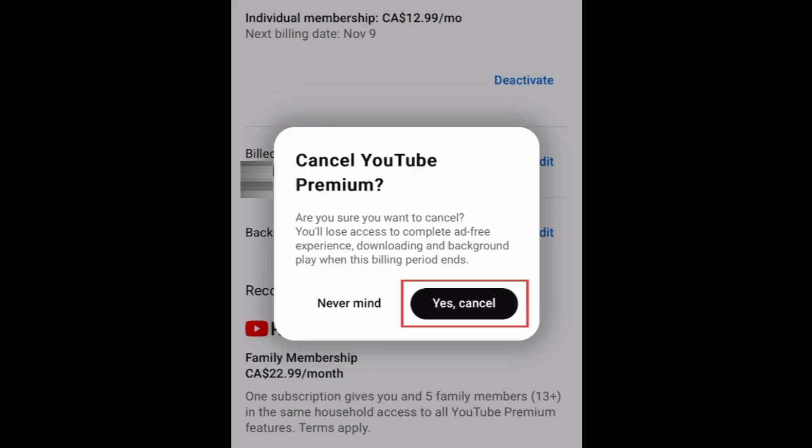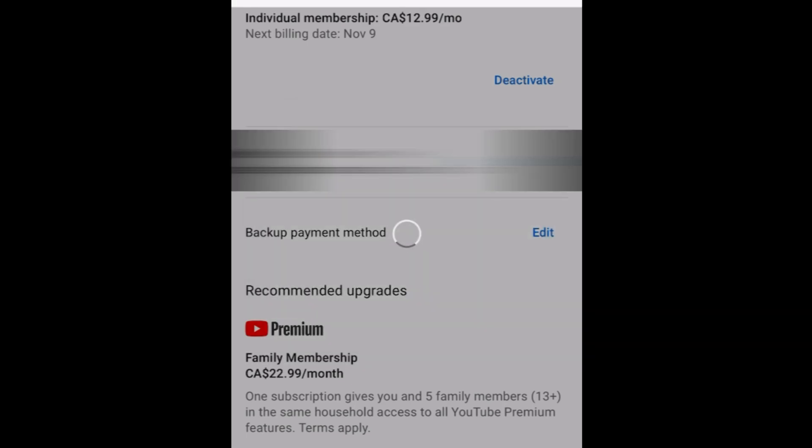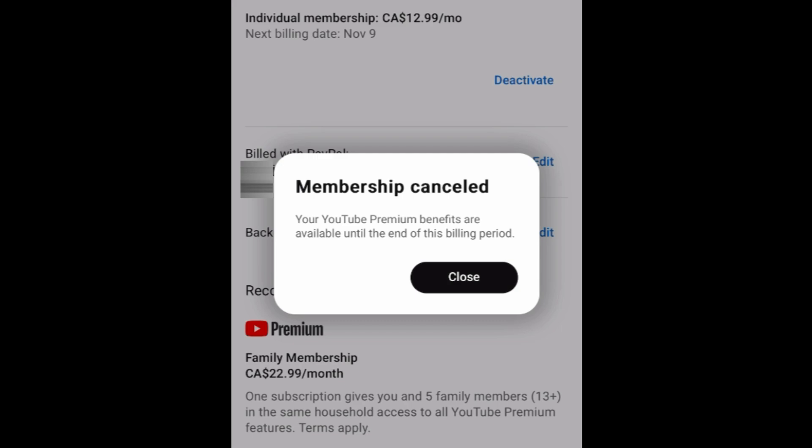To confirm, tap Yes, Cancel. Your YouTube Premium subscription will then be cancelled. You can still access YouTube Premium until the end of the current billing period.